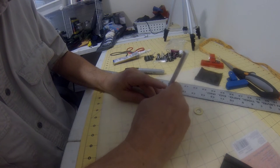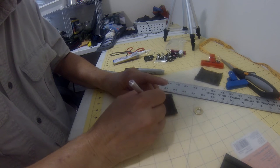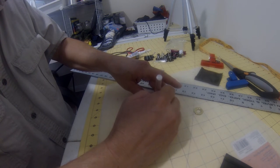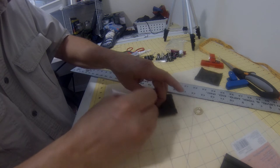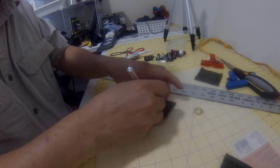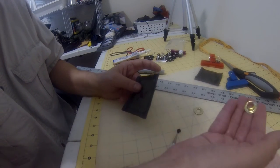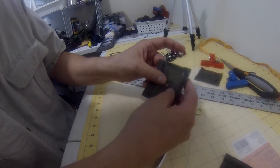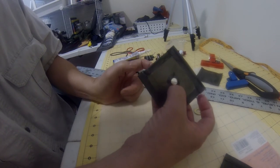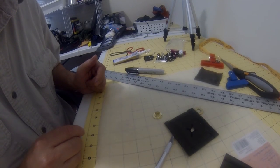Now get an exacto knife and cut that circle out as carefully as you can. Try to keep it as round as you can, then just check — take your male end and stick it through there. That's just about right. Do that four times.